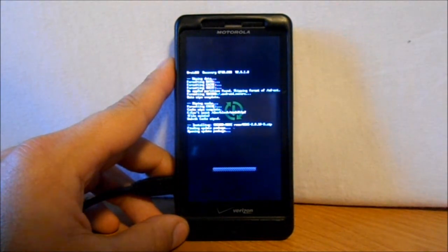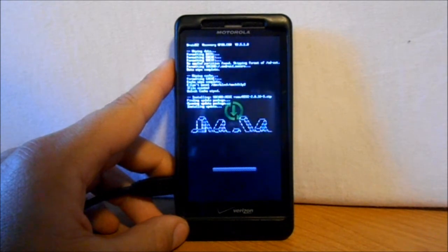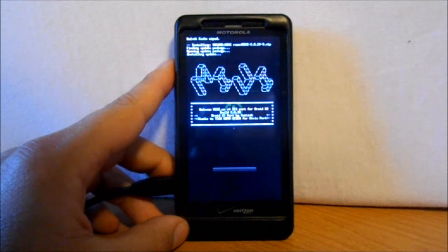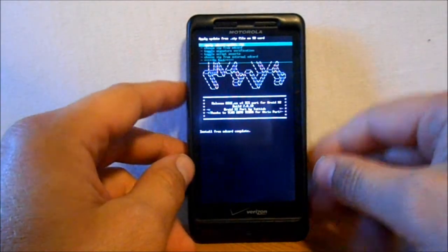Next, I'm going to install the MIUI GAPPs and we'll go from there. There's a little cool graphic — it says: Welcome MIUI US V4 Ice Cream Sandwich Port for the Droid X2. It says Install Complete.